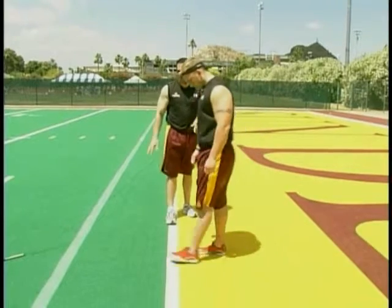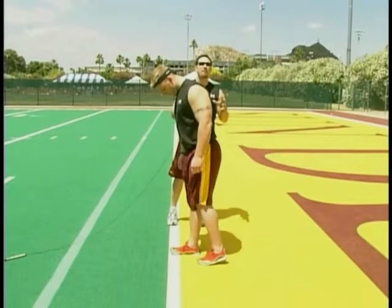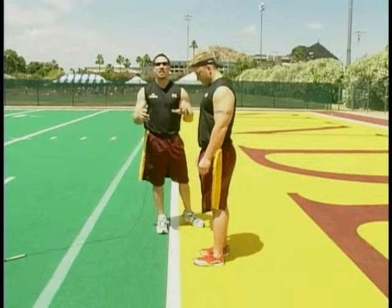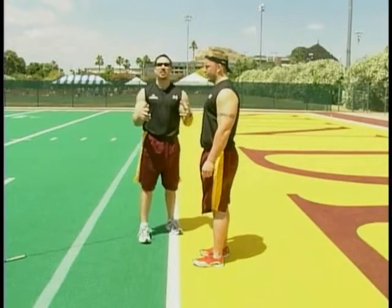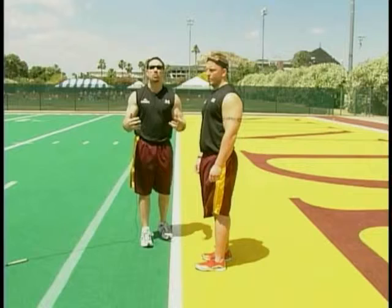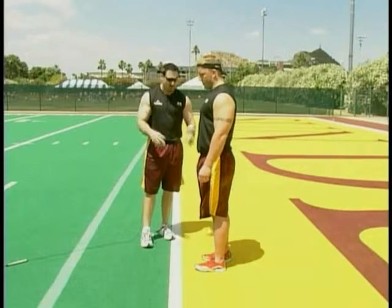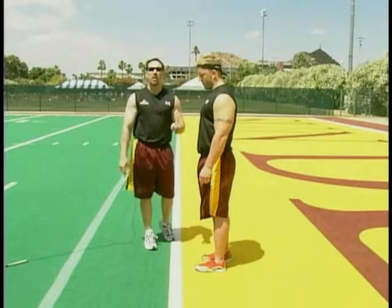Right now, what Scott's going to do is set up and choose which leg — the forward leg — a very important choice. A good test you can ask your athletes: if you were going to go in and shoot a layup in basketball, what leg would you like to jump off of? Depending on what leg that is, that would probably be the leg that you start with out front.